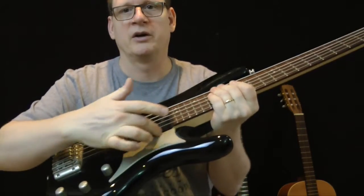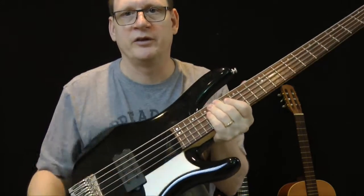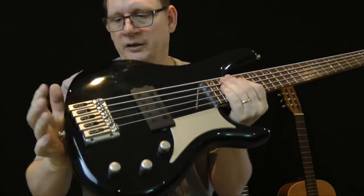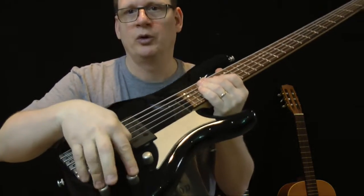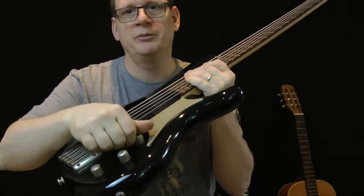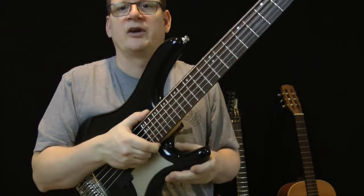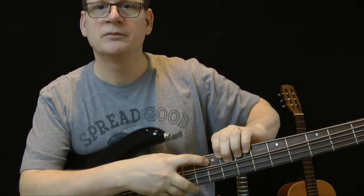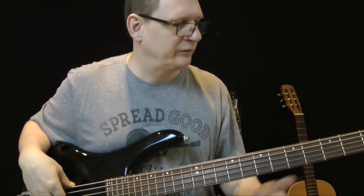This is a pick guard — if you're using a pick, it helps protect the finish of the guitar. This is the bridge, and there are pickup and tone knobs and a volume knob, so everything so far is exactly the same, just obviously a different size because it's a bass. You've got a neck, a fretboard, frets, and you can see the fret markers right there.